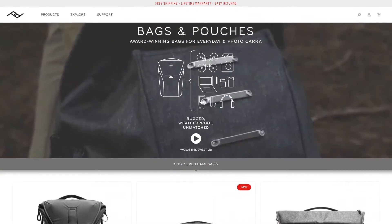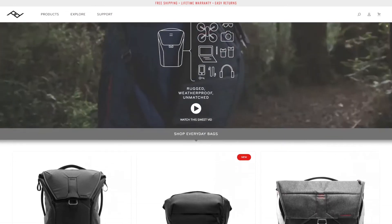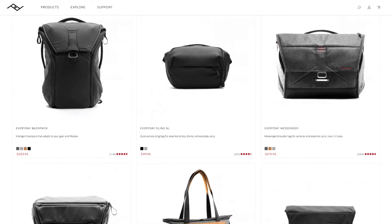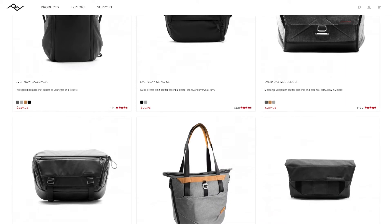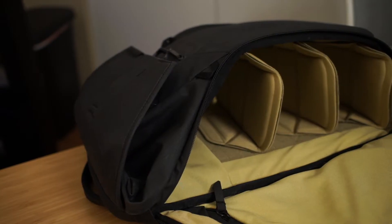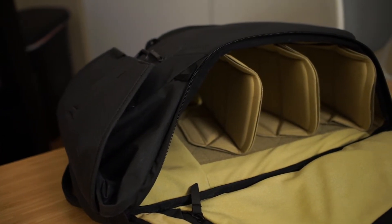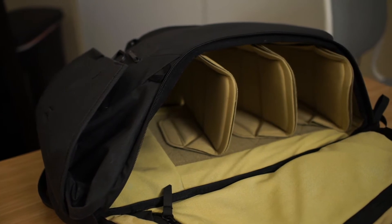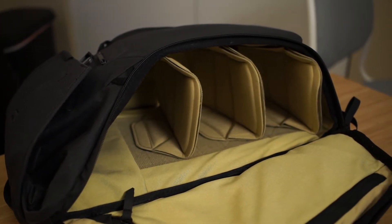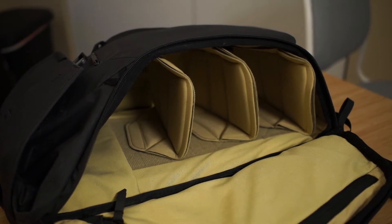You might have heard of Peak Design. They're known for making very classy camera bags that don't really look like camera bags, and this backpack is no exception. But like a lot of camera bags, it comes with great velcro dividers that you can use to section off the backpack into different parts that fit whatever you want to carry. So even if you're not trying to carry a lot of camera gear, the flexibility of this style of bag can be very handy.